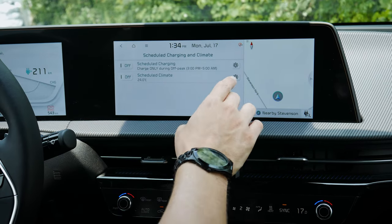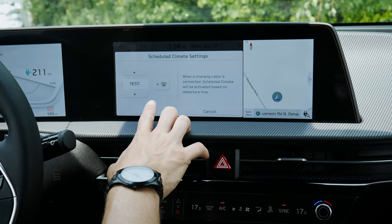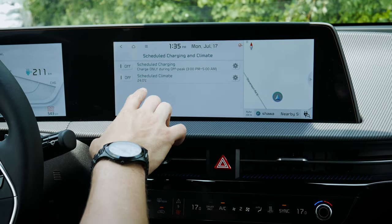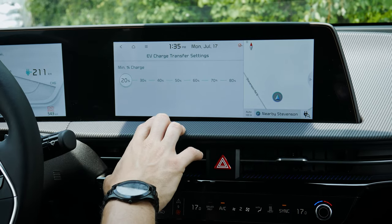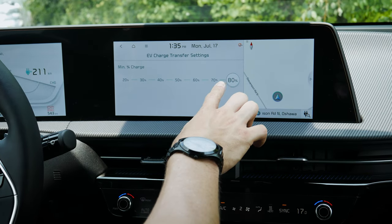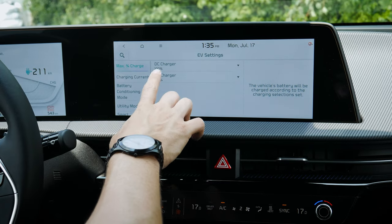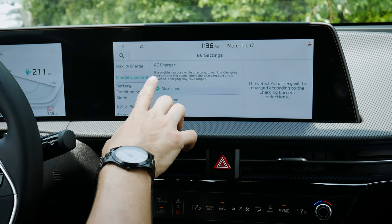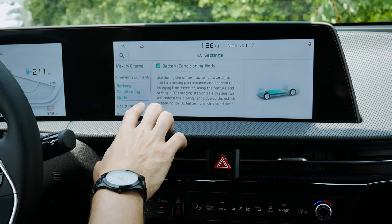You can schedule climate settings and set what charge percentage to target based on where you're charging — for DC fast charging, max 80% is recommended. Advanced settings let you set DC and AC charge limits separately, tweak the charging current, and enable battery conditioning mode, which is very useful for low winter temperatures. There's a utility mode that uses the vehicle as a big battery to charge lights, audio, and other devices — great for camping.